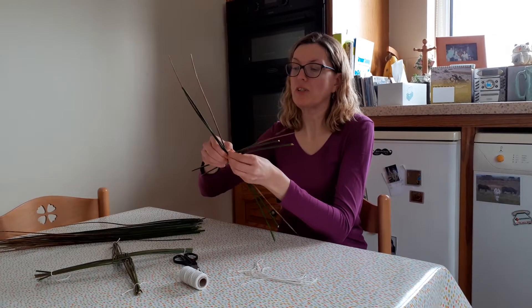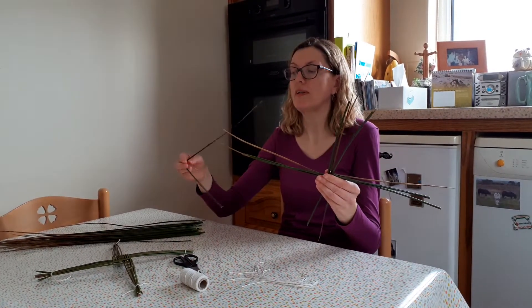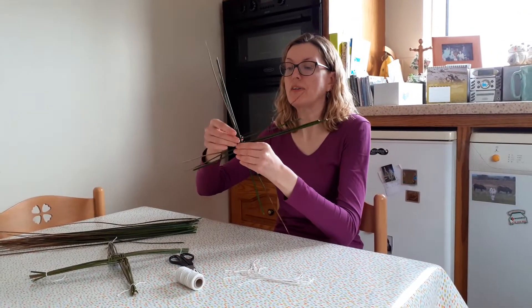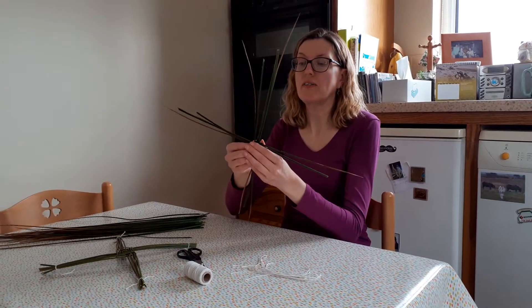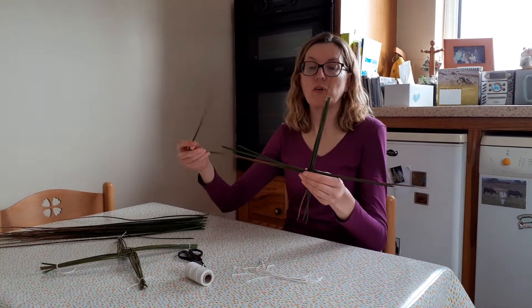St. Bridget is the patron saint of agriculture, so many farmers would make these St. Bridget's Crosses and hang them up in their homes or in their barns or their byres. They believed that St. Bridget would travel across the country on the eve of her day and she would bless the cattle and livestock and also bless the homes.